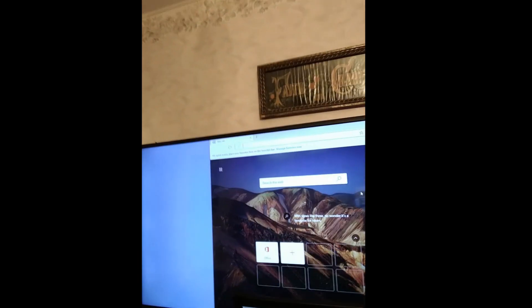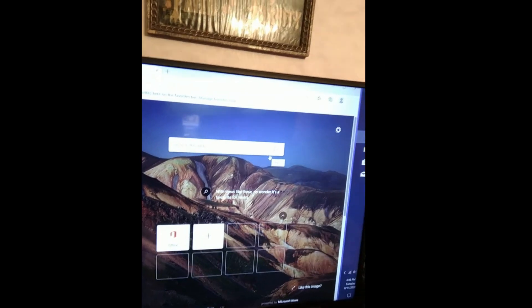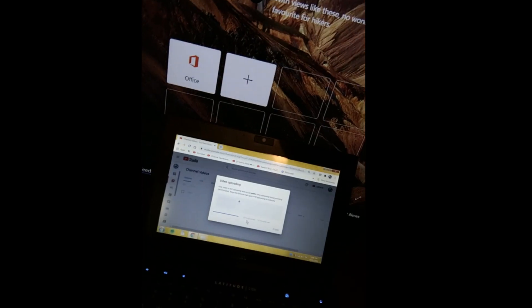Brand new Microsoft Edge — wow, the TV is so big I can't even fit it all in one shot. I'm currently uploading my most recent video on my Windows 7 notebook, and I'm not even gonna show you what I've got on my Chromebook at the moment — not PG rated.